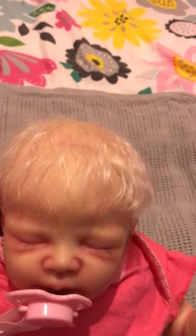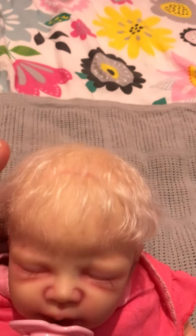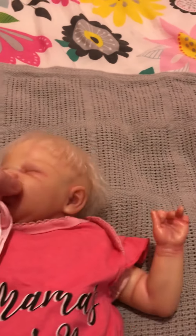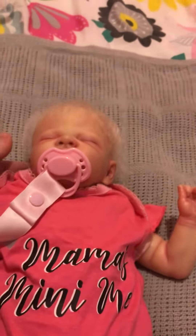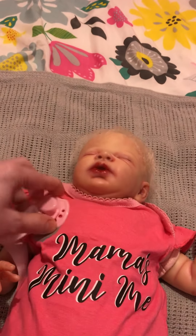When I get more confident, I might make some changes to her weight and maybe see if I can lighten her lips a little bit. I was going to get her rooted a bit more, because when I received her her hair was very fine. But then I gave it a brush and it looks a lot better now. And if she was a premature baby, she wouldn't have loads of hair anyway.